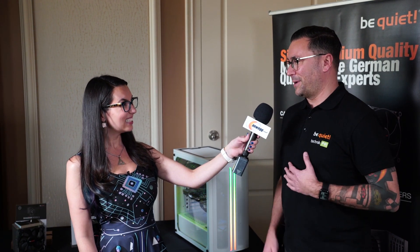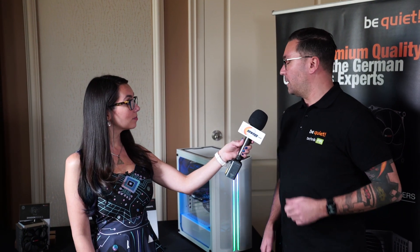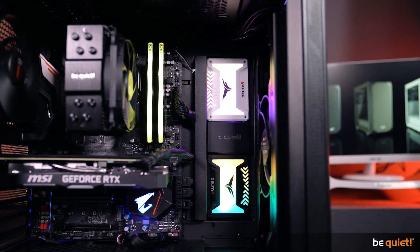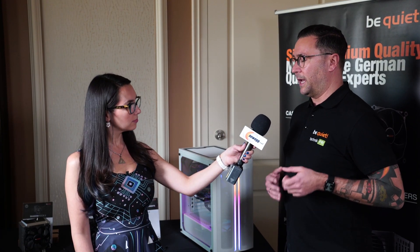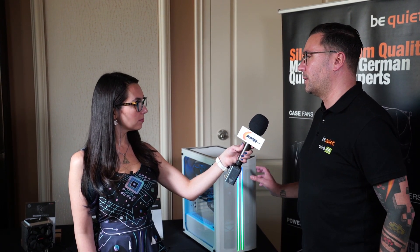It's actually all about the case — the PureBase 500 DX. Last Computex we introduced our entry-level case, the PureBase 500. It had a closed front, editors loved it, but when they stocked it with more advanced components they ran into some cooling issues. So we decided to do the PureBase 500 DX, which we call an airflow-optimized case.